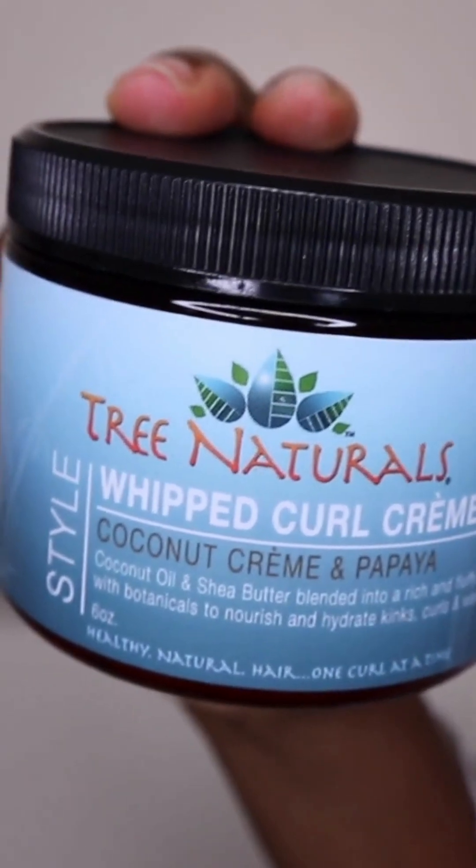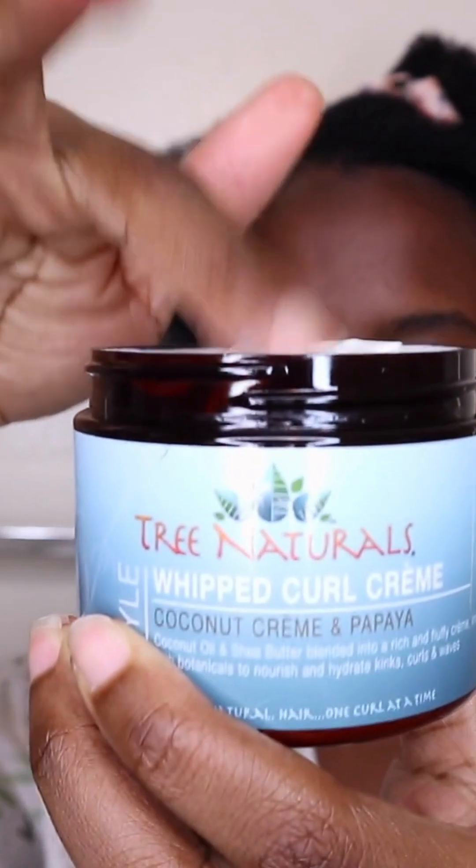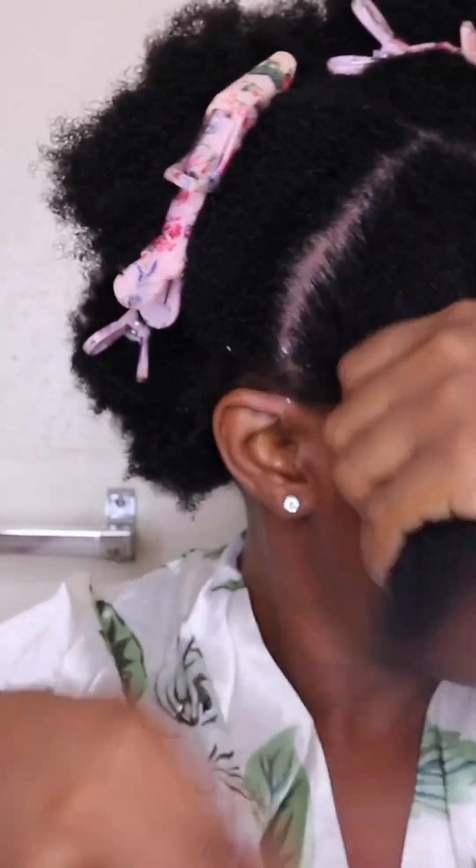The second step is the Coconut Cream and Papaya Whip Curl Cream. This whipped curl cream is meant to add definition to the hair. It is made with shea butter and botanical extracts, and I just apply it to my hair after moisturizing.